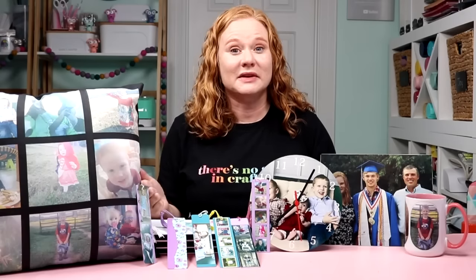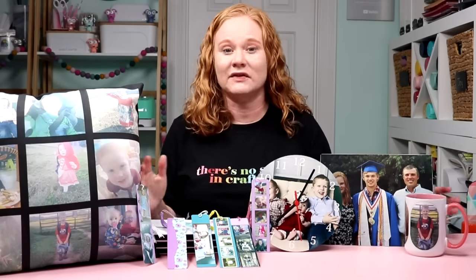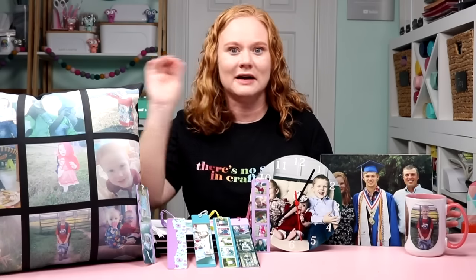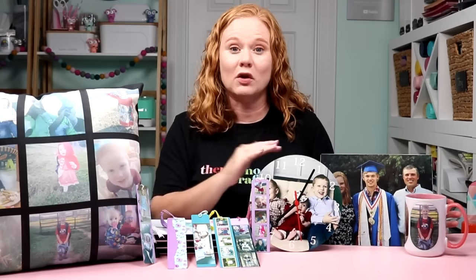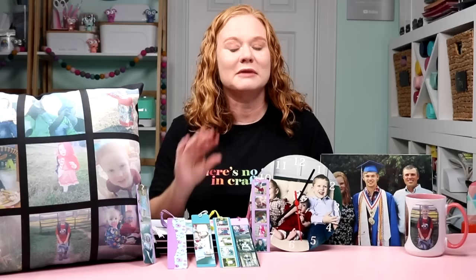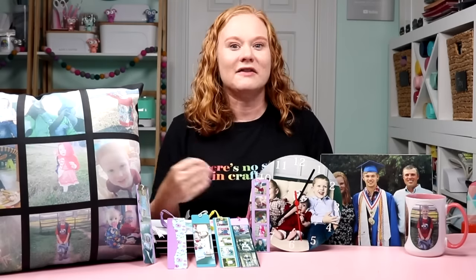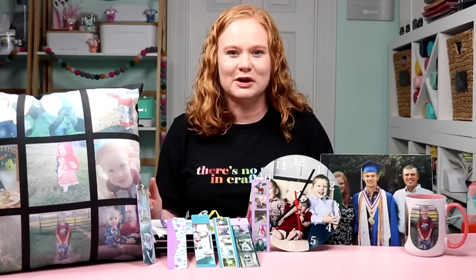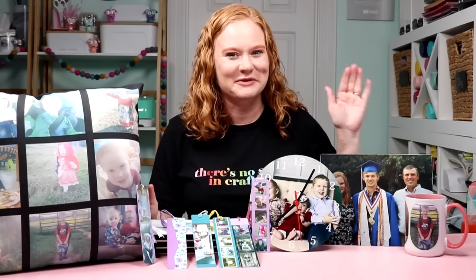I hope you enjoyed that and found some gift ideas for the holidays or any time of year. I love giving personalized gifts, and gifts with photos are top of the line for me. If you don't already, be sure to follow my YouTube channel — Angie Holden on YouTube — where I have tutorials like this every single week. Thank you so much for watching and following along.